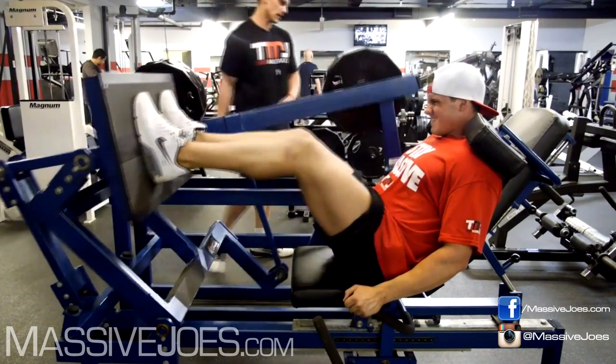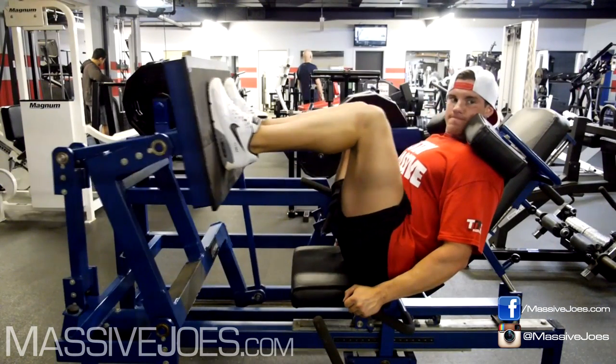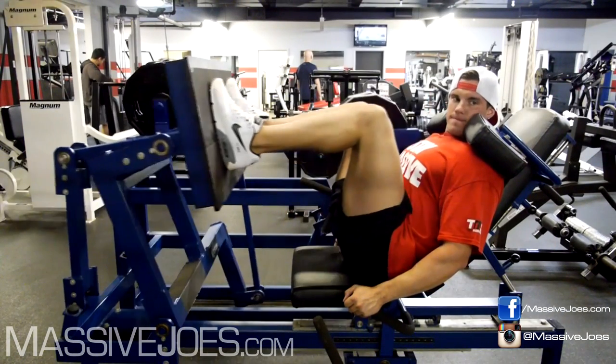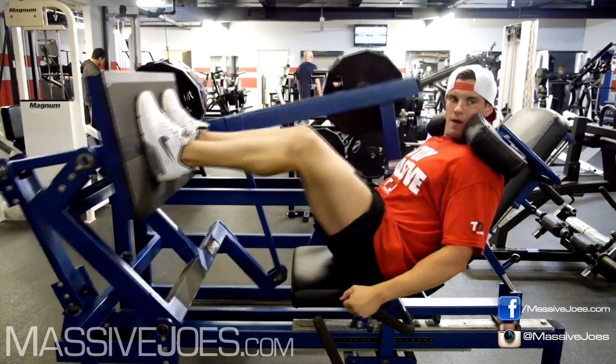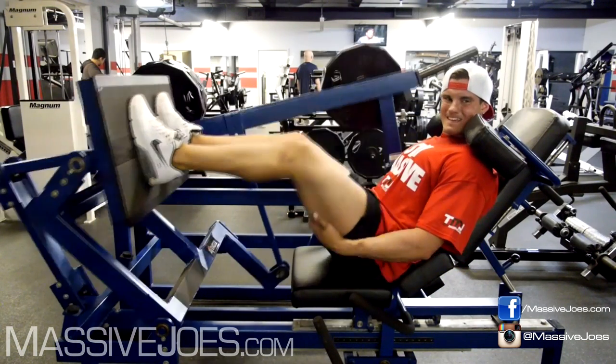There's a lot of gyms in Australia — let's go with Australia. The American gyms make Australian gyms look like kindergarten.